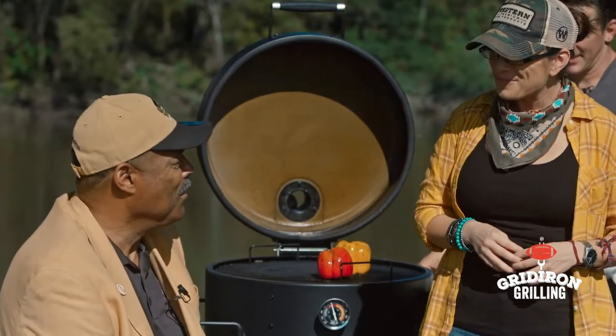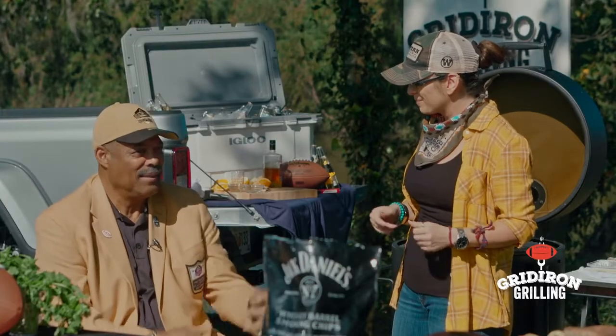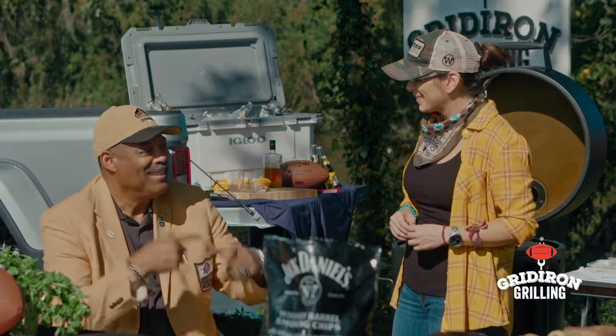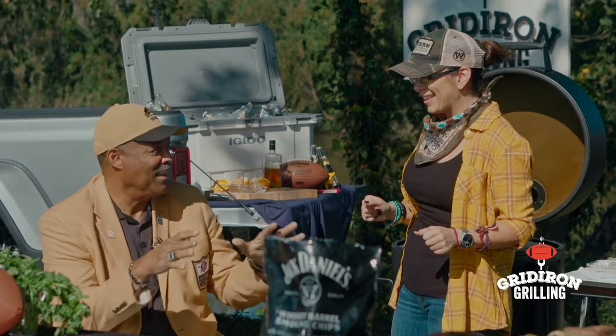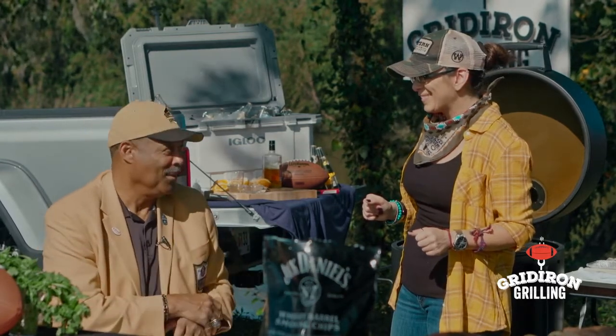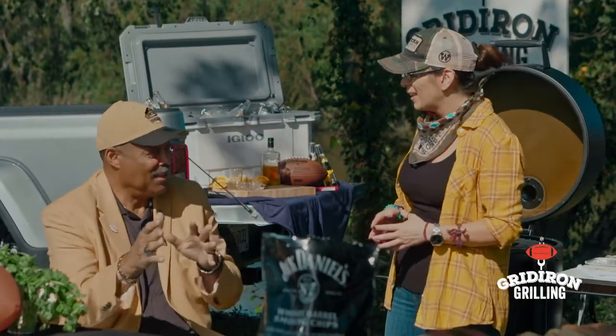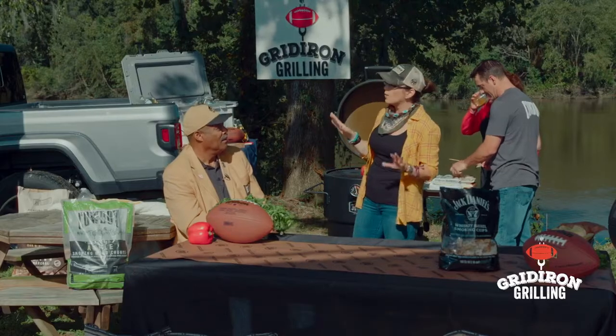Oh yes! Since I retired we've been doing this thing at the Senior Bowl — me and some friends, Bob Baumhauer who owns the wings and the rest of my crew — we do tailgate challenges. We judge the tailgates and at the end of the day when I'm too full and too sluggish, we give away free tickets to the Super Bowl and a new grill.